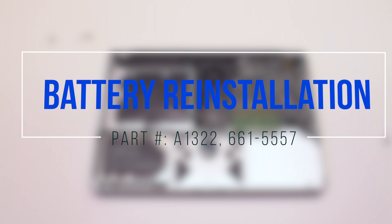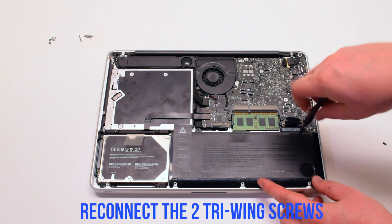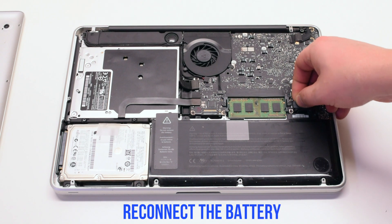Battery reinstallation. Insert the battery at an angle into its socket. Secure it with two tri-wing screws, the long one first and the short one on the left side. Reconnect the battery.